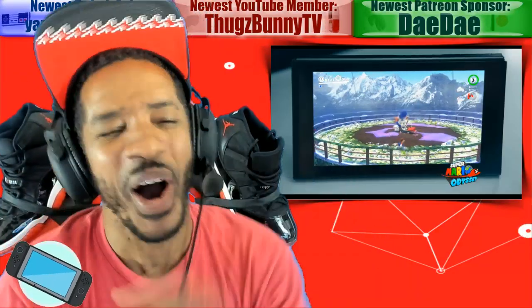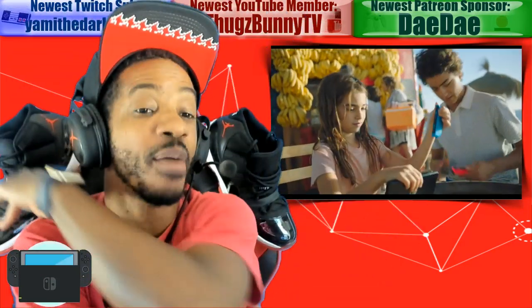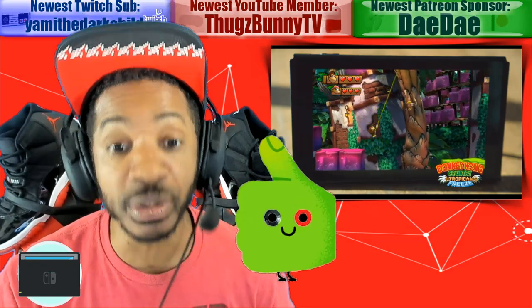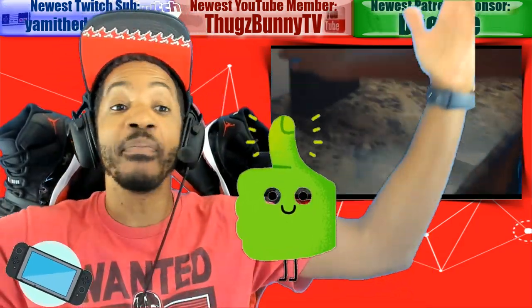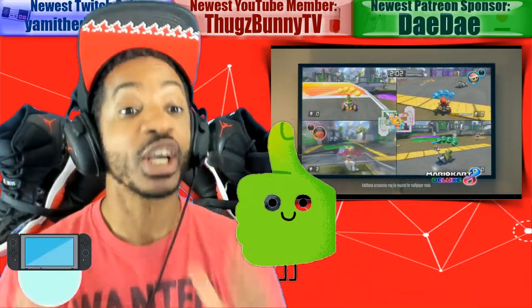What is going on everybody, how are y'all doing? Before we get started with this video, give it a thumbs up — let's get it over a million likes, a gazillion likes, whatever, infinite likes.